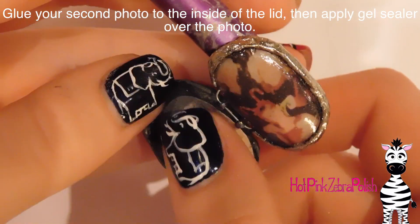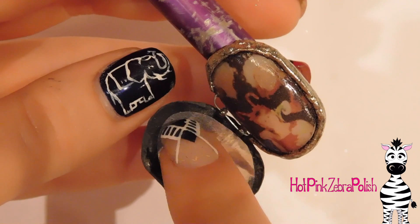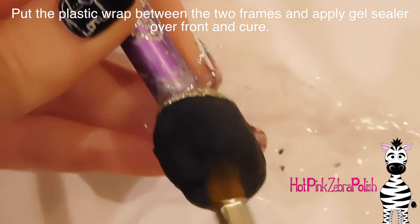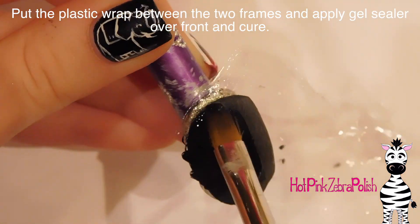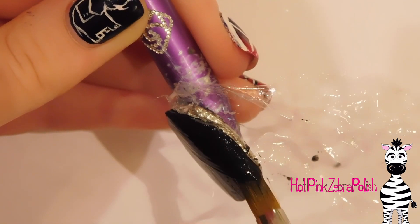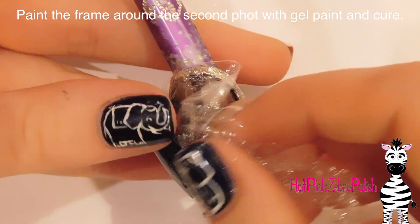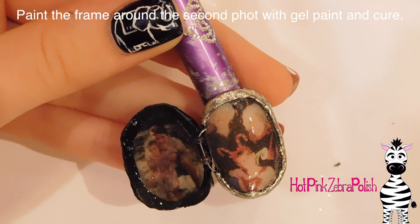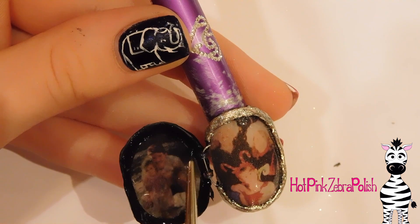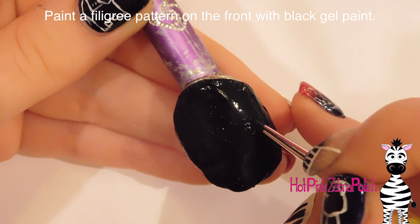After that's set, I'm going to open it up and glue my second photo to the inside of the lid, making sure it fits before putting the glue down. Make sure to apply some matte top coat or gel sealer over the inside and over that photo. Then I'm going to paint gel paint over the front of my locket with saran wrap between the pieces so none of the gel paint gets on the base. After that's cured, open it up and paint a frame around my second photo. I don't want to add any extra thickness to the lid as that would also mess with the strength of your magnets. Just that little frame with chrome powder on it looks marvelous. Cure that and close the locket.